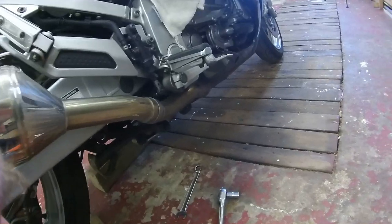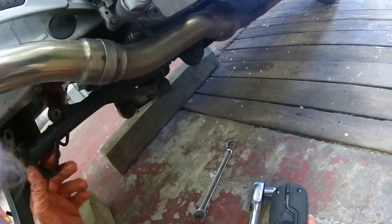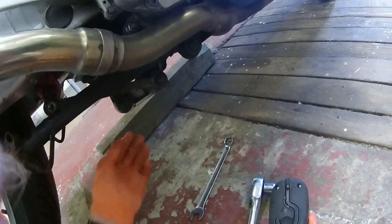Right, good stuff. As I said, this job is not hard once you've got yourself sorted out — it's just getting at everything. So the swing arm bearings are now sorted.